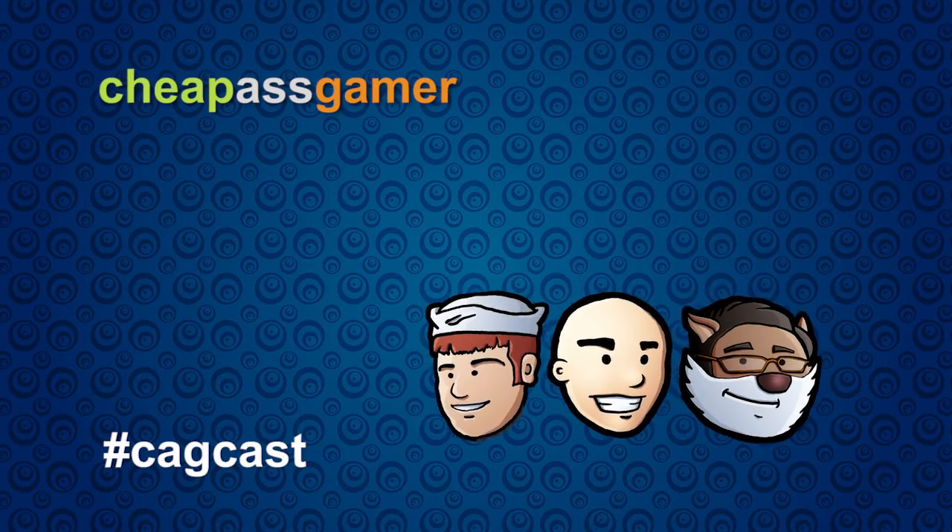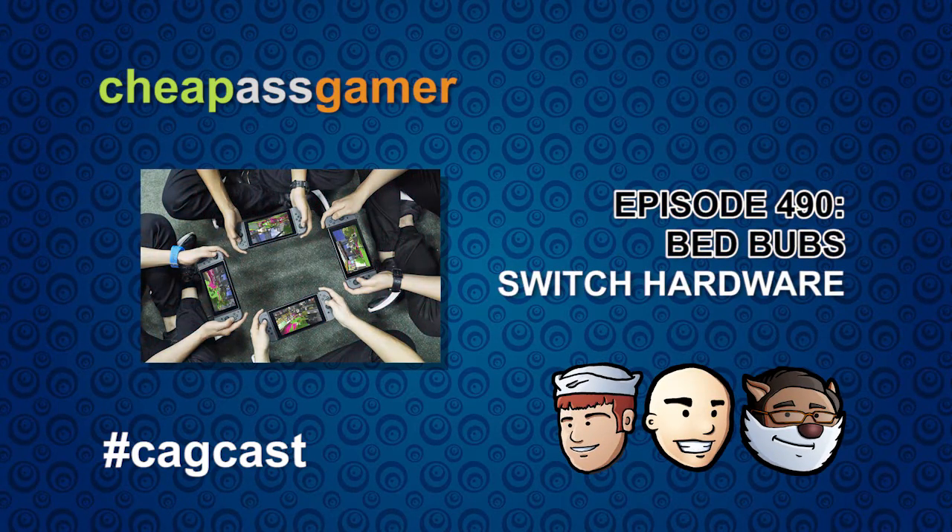Can we talk about the Switch hardware now? Are we in the Switch zone? I could talk about Zelda all day, but it's really hard to separate Zelda from the Switch at this point. It's a $300 tablet that plays nine games, and that's the best one by far — well, like 20 now with all those Neo Geo games.